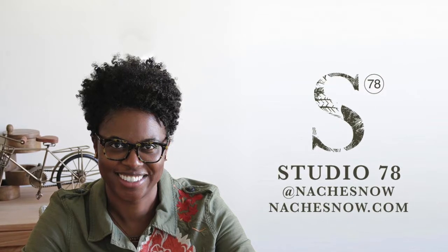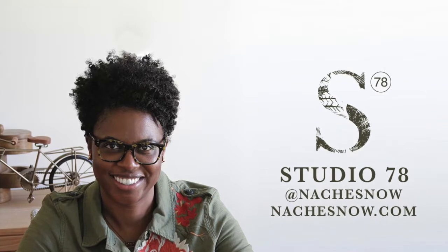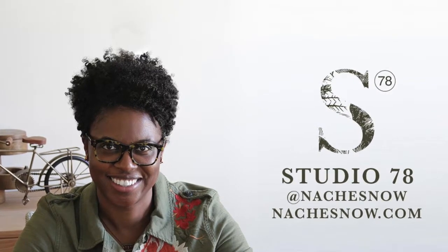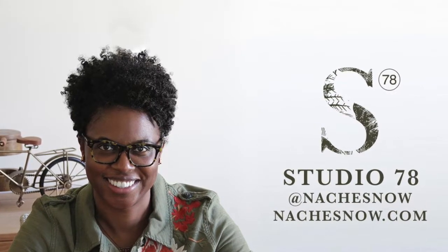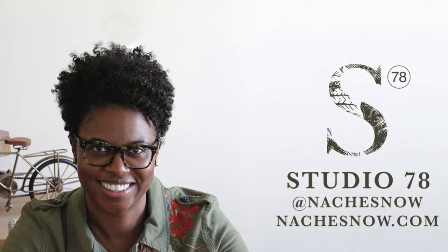Hello and welcome to another episode of the Studio 78 podcast. My name is Nishay Snow and you can find me at nacHEsnow.com.